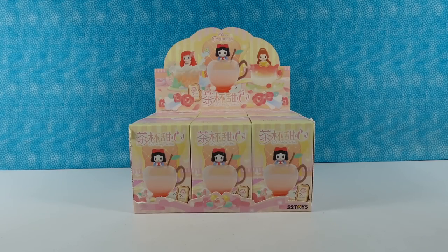Hey guys, it's Shannon. And Paul. And today we're here with some fun Disney princess figures to open with you guys.